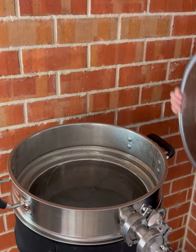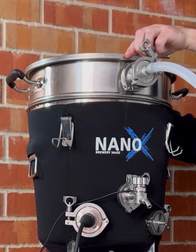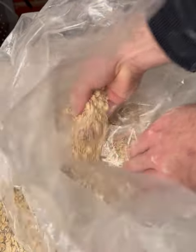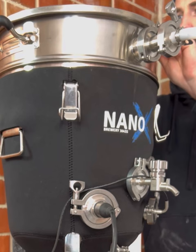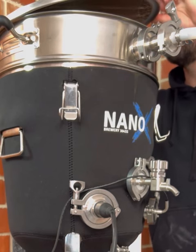Place your lid on the Brew Firm to improve heating efficiency. While you're waiting to reach strike temperature, use the time to prep your grains for mashing. Today we're brewing a Hazy Black Pale using a mix of malted barley, wheat and oats. Once the strike temperature is reached, we're ready to mash in.